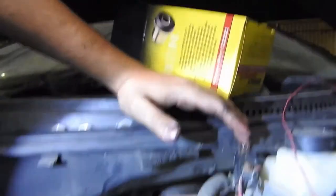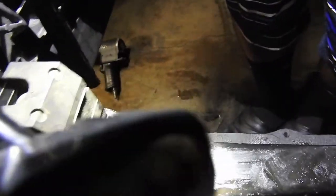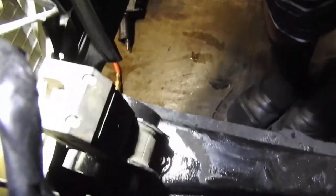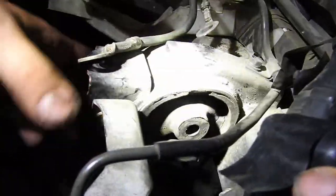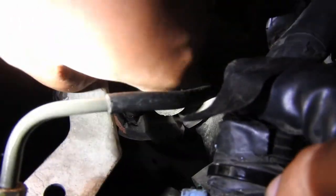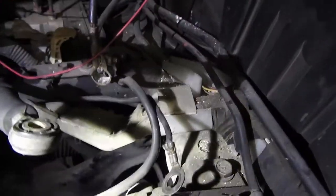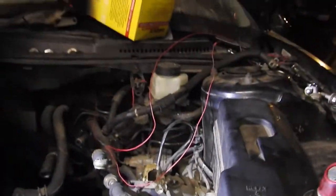The only downside is that you only get the rear mount. Technically, it's only transmission mounts because your transmission has a front, a rear, and a side. The only one that doesn't come is the side one, but later on I'll probably just get some silicone and put it in there.